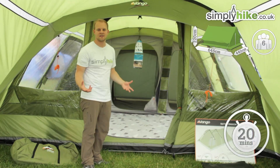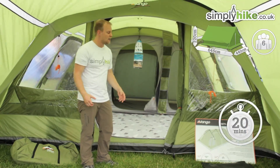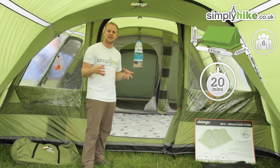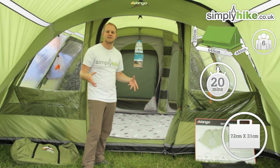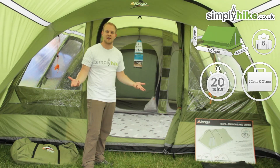It has a pitching time of about 20 minutes, which is not too long if you are with your family. When it does all pack down into the stuff supplied, it's measured at 72 centimetres by 31, so it's a nice compact size that will easily fit in the boot of a car.